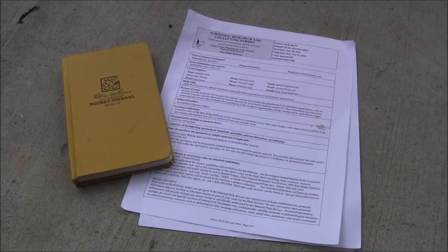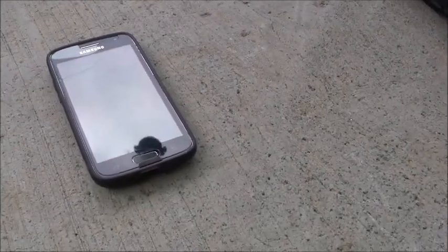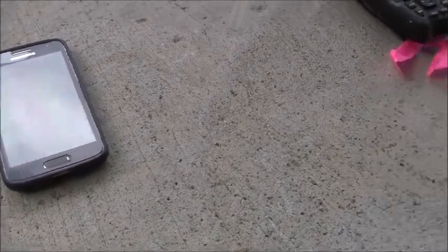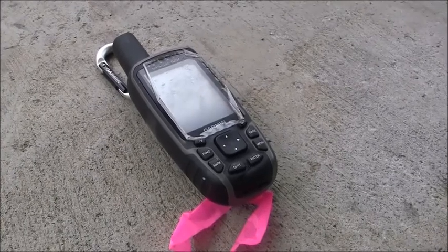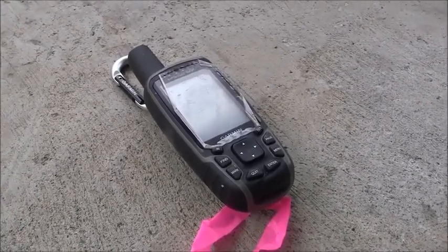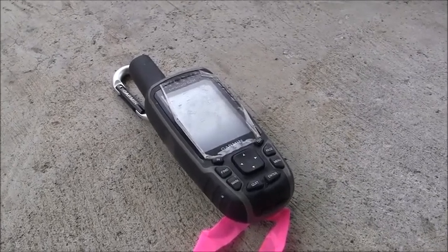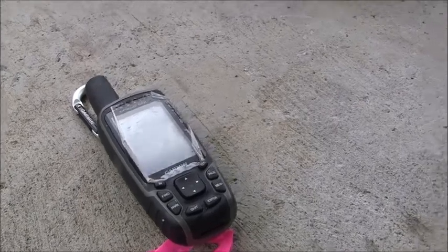You'll also need a notebook to record all relevant data. Next, you'll need a smartphone or a watch to time the survey — the survey needs to be 10 minutes long. You'll also need a GPS device to record the location of your survey site. If you do not have one, you can just record where you are in your notebook and describe it in detail.